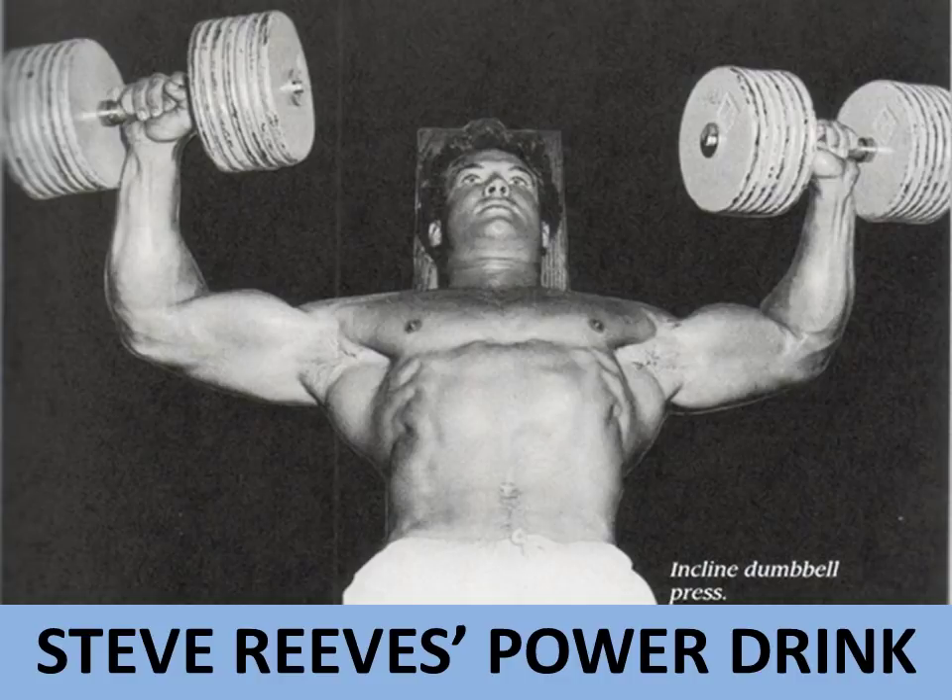Let's start with this amazing shot of Steve Reeves, what looks to be performing on a wooden plank, incline dumbbell presses with at least a hundred pounds there. I love this shot of Reeves — it is an immortal shot of him. Look at his concentration and that perfect form as he presses those dumbbells and his chest just lifts all the way. It's just phenomenal. His lats are flaring. I love this shot of Steve Reeves.